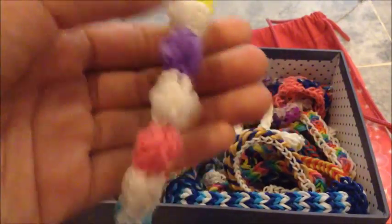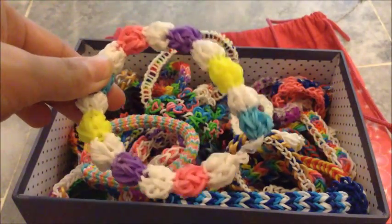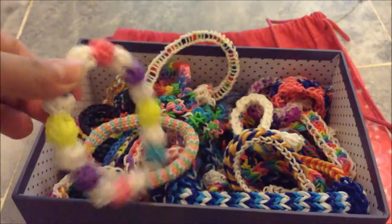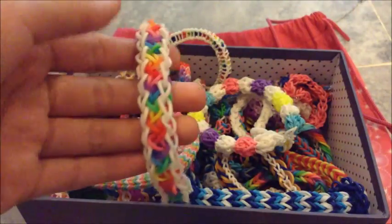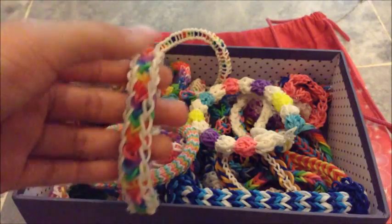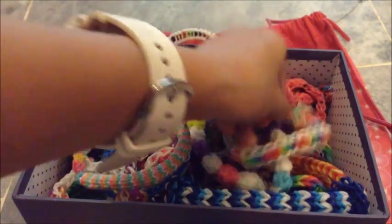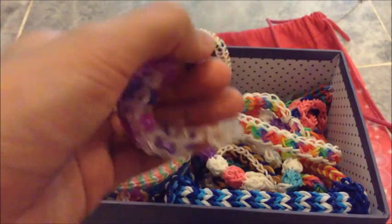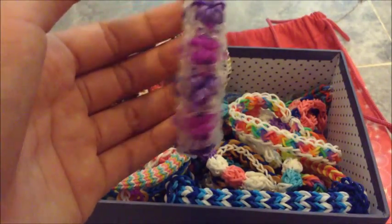And this is... I can't remember the name, but I remember who did it — it's Tutorials by A. So you can go check her out. And this is a Cross Dot Bracelet by Tutorials by A. It looks like Starburst but it's not actually.